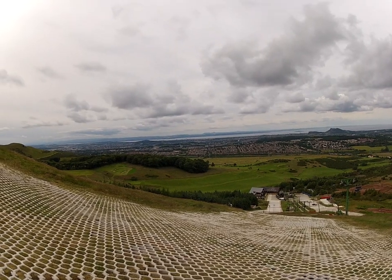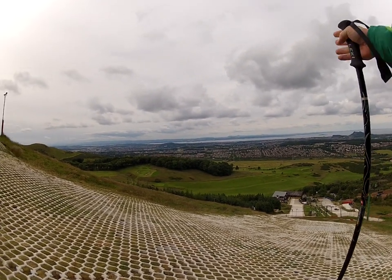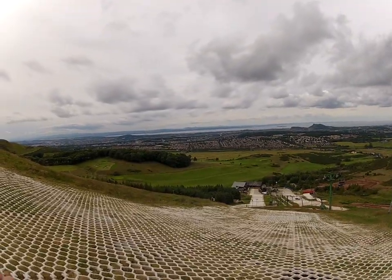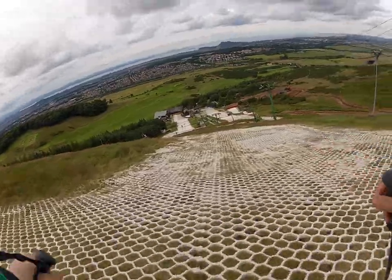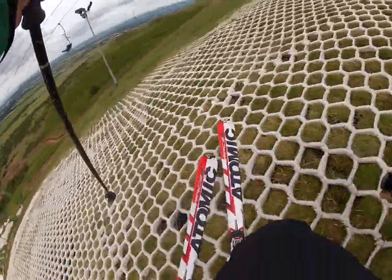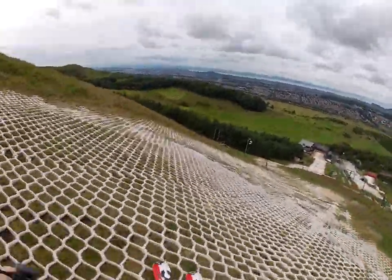My first ski run on plastic. We are on hills above Edinburgh — here's the city center. Here we go. Wow, it's a little different.